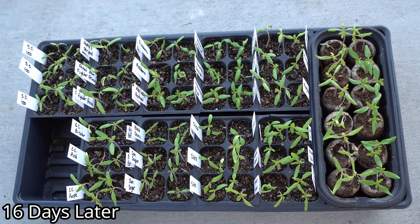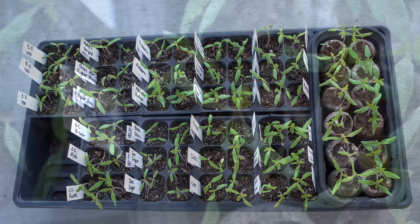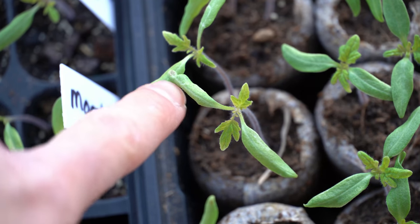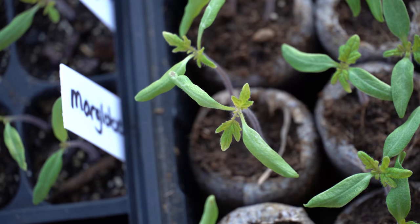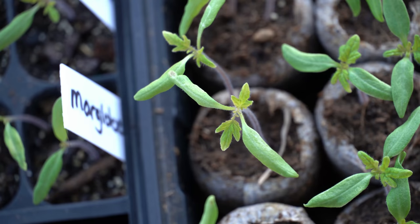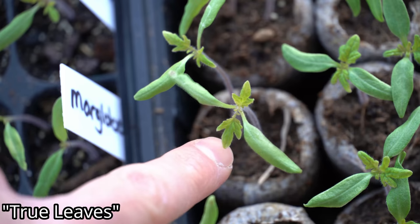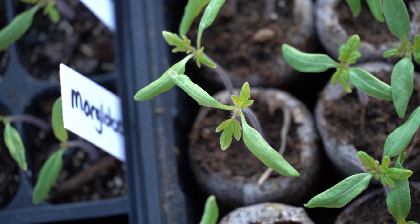It's now February 15th, and as you can see, every single cell has a plant growing in it with most of them having two plants — very high germination rates using this method. One thing I want you to notice is the difference in leaves on these plants. When seedlings germinate, the first set of leaves are typically elliptical and do not match the rest of the leaves on the plant. This first set is known as the false leaves, and their only purpose is to break through the top of the soil after germination. The next set and every set after will be the true leaves.